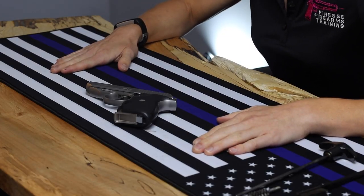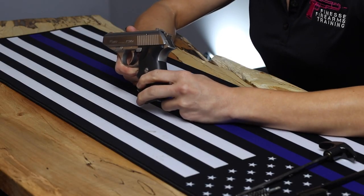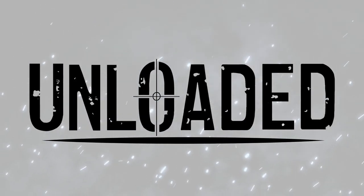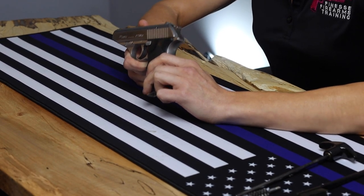Today we're going to be taking apart Sig Sauer's P230 stainless steel model. I love this gun — this is what I call a forever gun. I've had it over 10 years and I'm probably going to have it forever. Sig started making this in 1977, so it's definitely not a new model. They quit making it in the mid-90s, but as far as I know, everyone who has one has kept it because it's really just a great shooting gun.